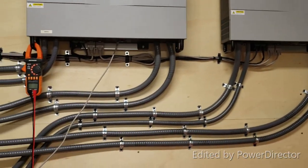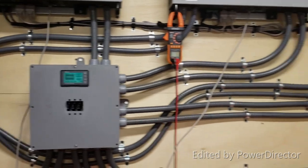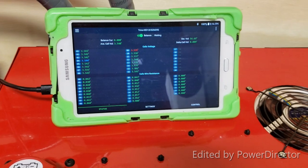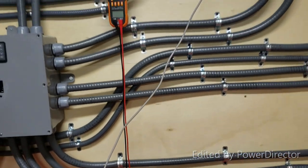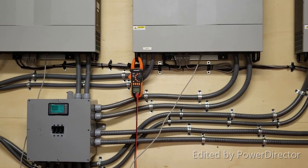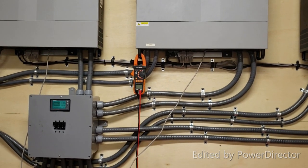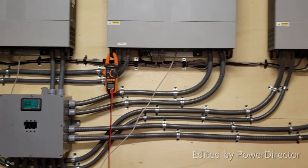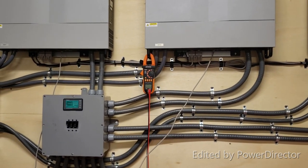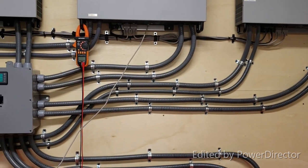So far I'm happy with it — it's working, as you've seen in the earlier stages of this video. The batteries are doing just fine. The only things left are to figure out the communication protocol to talk to the Raspberry Pi and, of course, installing the solar panels. Alright guys, I'll see you in the next one.